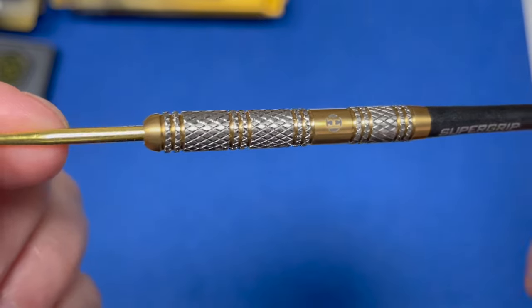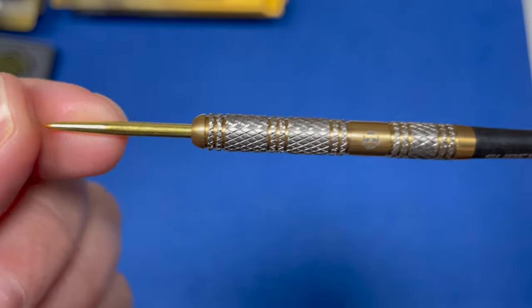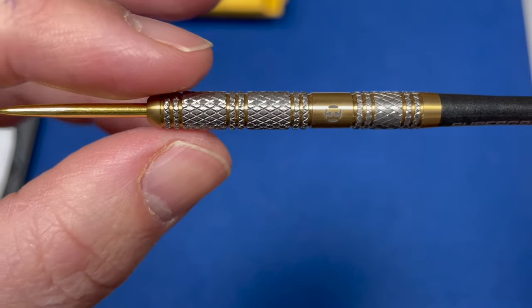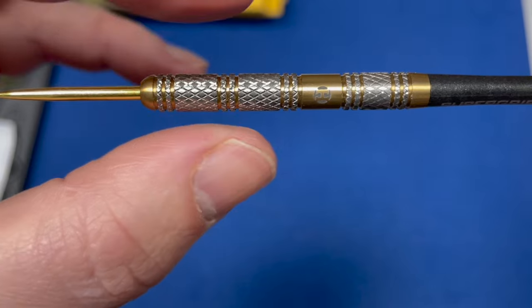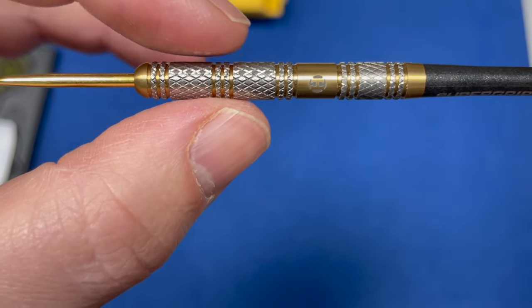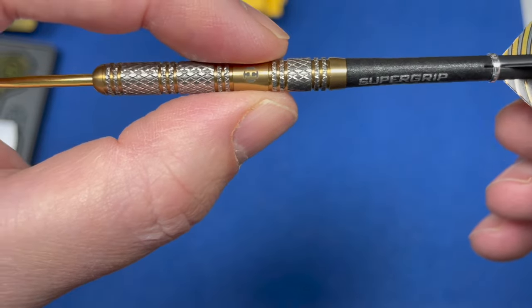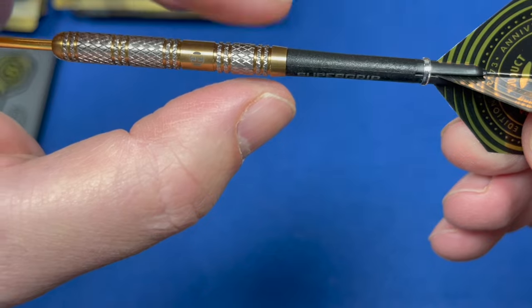Let's have a close look at the barrel. A beautiful design, I like that. It comes with your gold tip point, you've got a slight small rounded nose, a couple of radial groove cuts with knurling, then you've got a big band knurled on each side with a couple of small radial groove knurled cuts, and again twin knurl cuts here. The band section just here has the Harrows darts name etched onto it.